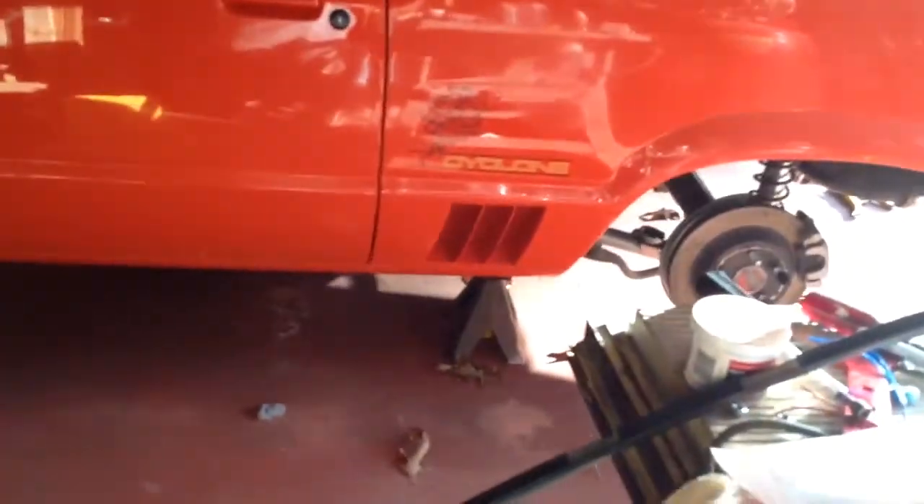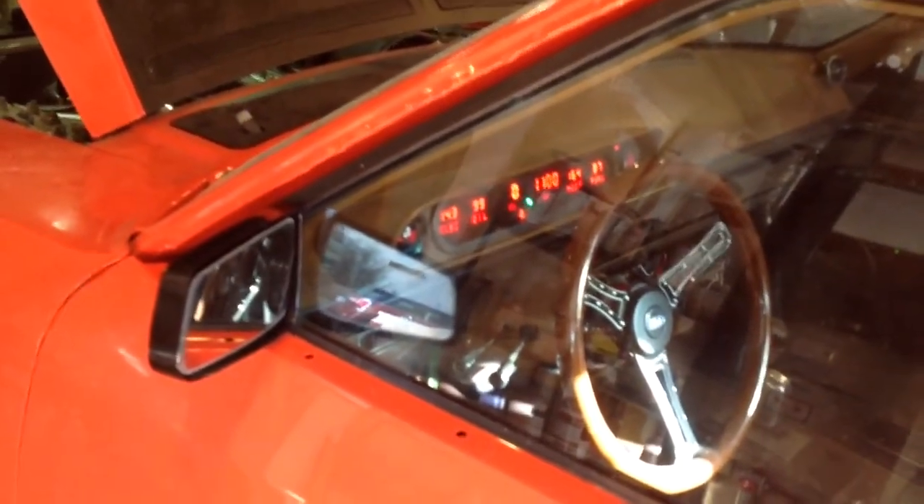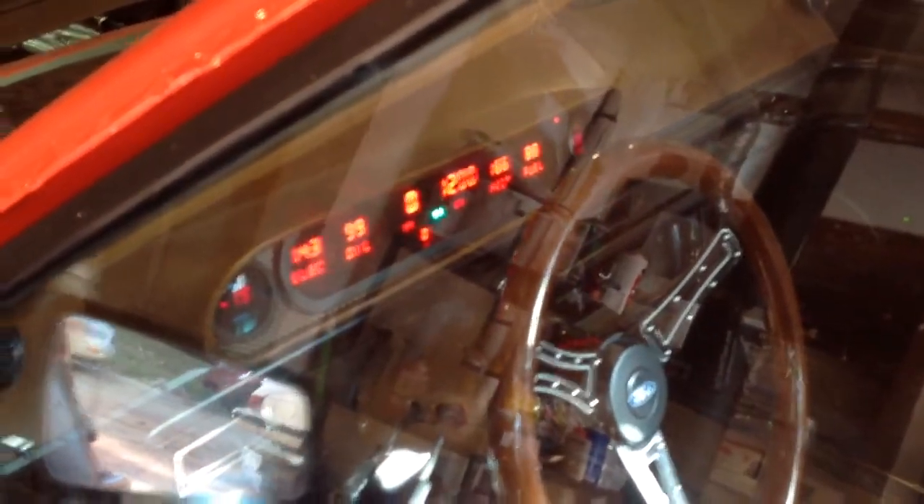Last time I think I got it up to 165, 169 degrees and it shut off. I don't know whether it's a heat thing or a time thing, but as you can see we're at 166 degrees. The fan comes on at like 190, I think, so it's marching up there.